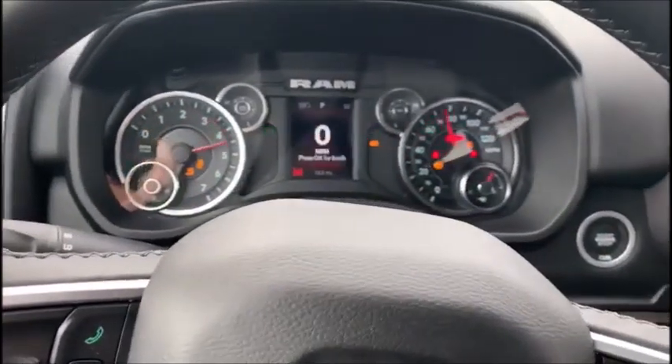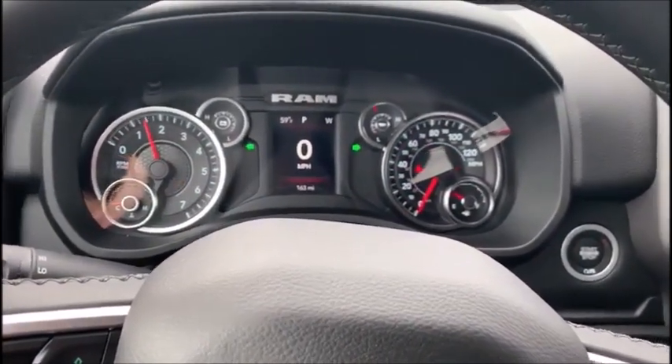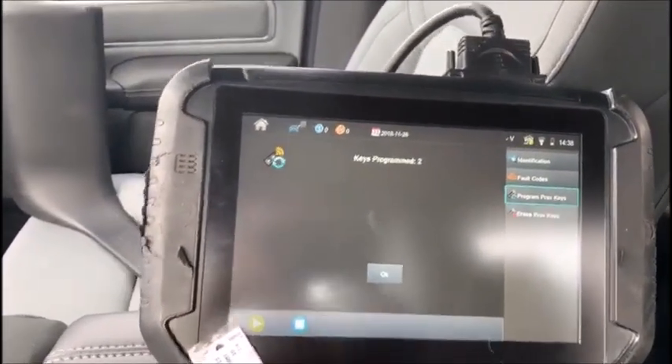And the truck's running. So, 2019-20 Dodge Ram Prox — erase, add — with the 2011 cable and the smart connector with Advanced Diagnostics Smart Pro. Take care.